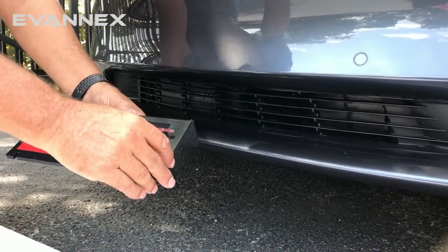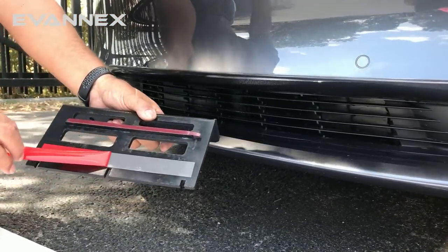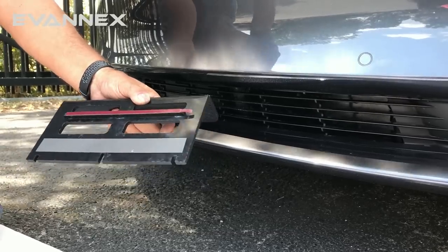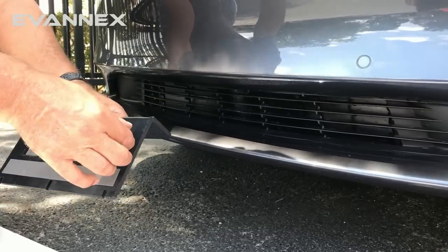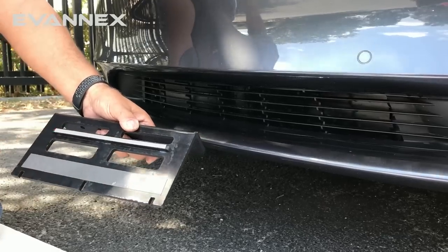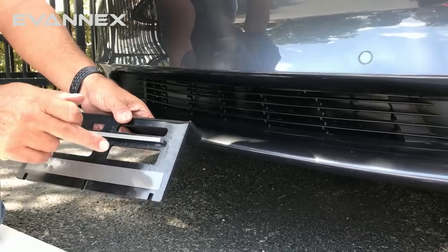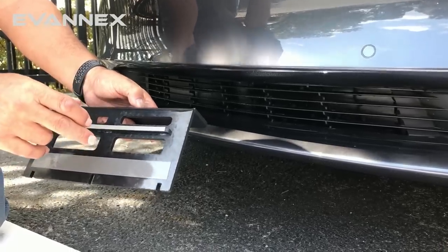Once we've conducted the dry run, we remove the covering on the high strength adhesives — just pull it off, here and here. Now, this is extremely strong stuff; you can't let it touch the surface until you're ready to have it set.